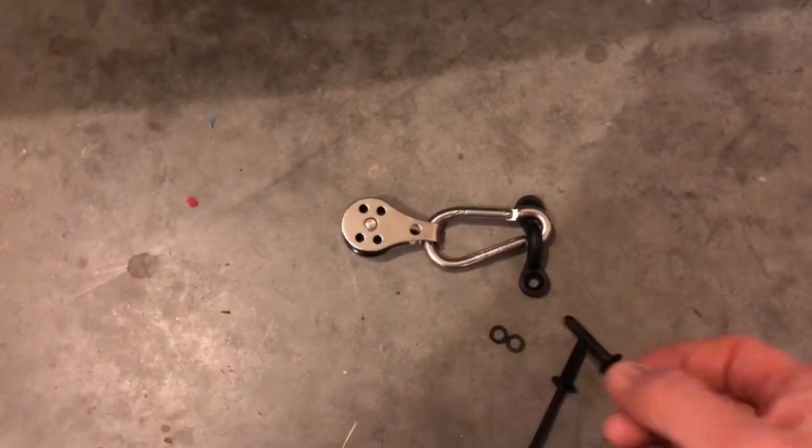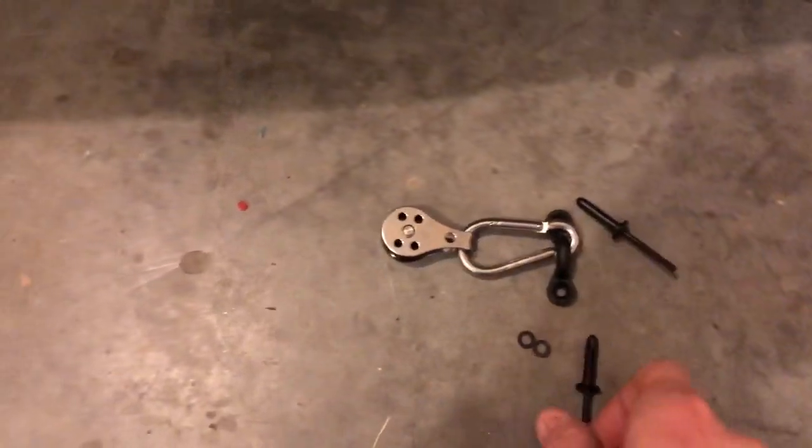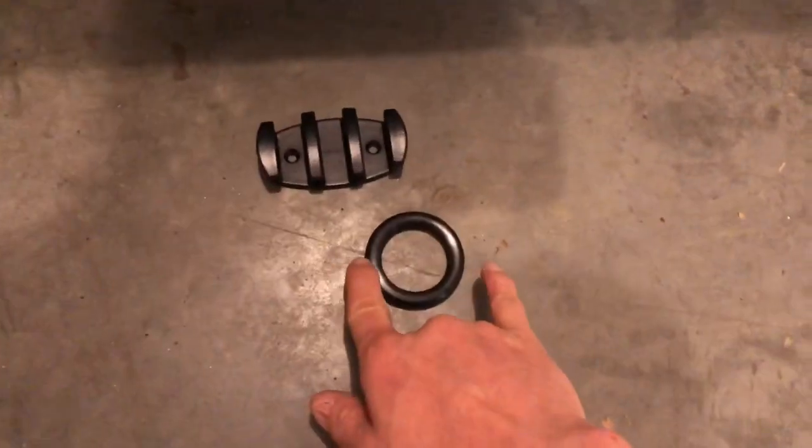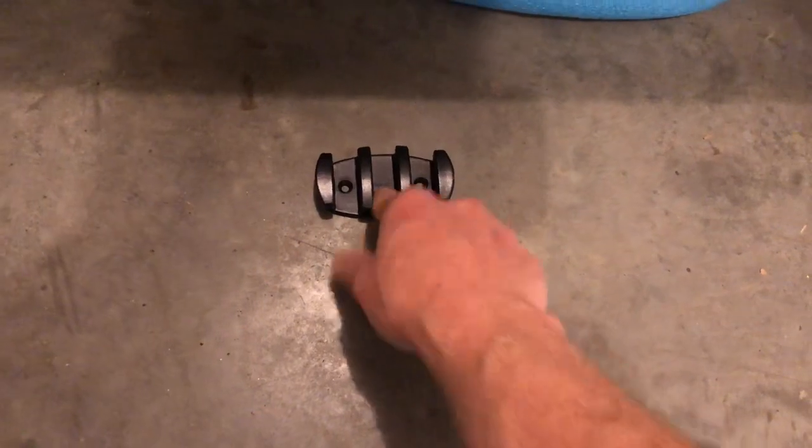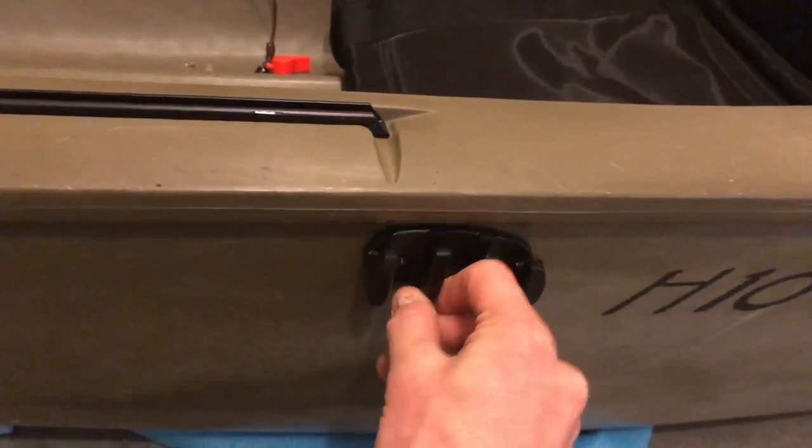I'll put the other rings on, crimp them down — that's how it gets installed. Then you tie off your line on both the front and the back.